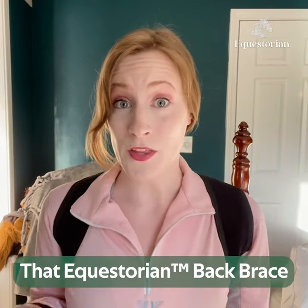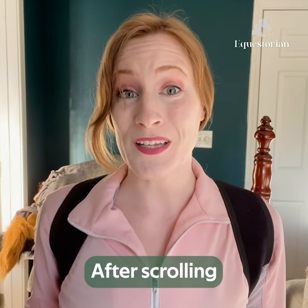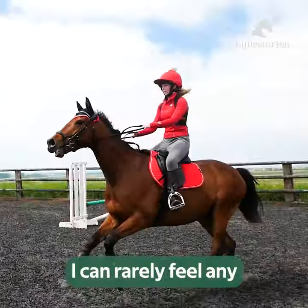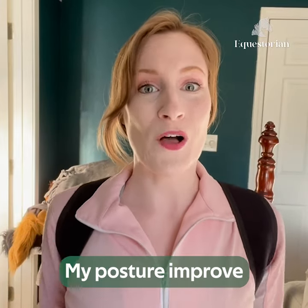I am impressed with how well the Equestorian Back Brace works. I used to get back and shoulder pain after schooling, but with this back brace, my pains have greatly been reduced. In fact, in my last ride three days ago, I could barely feel any post-ride pains. And that was also the first session that I really felt my posture improve.